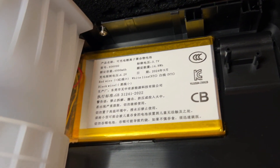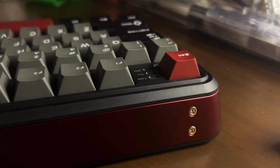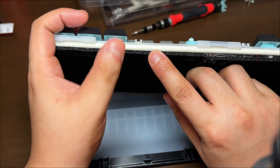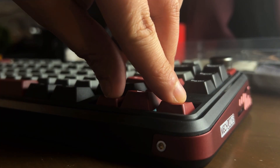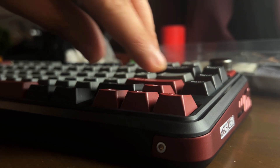It comes with a 4,000 mAh battery pack, giving you enough power for extended wireless sessions. The build combines plastic and anodized aluminum housing with a gasket structure. However, the gasket action isn't very noticeable, which I'll explore more thoroughly in the teardown section of this video.